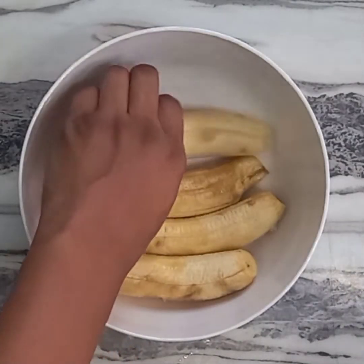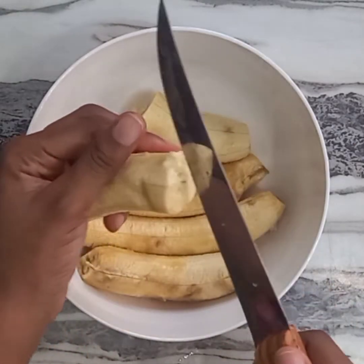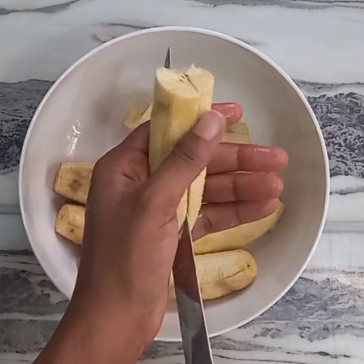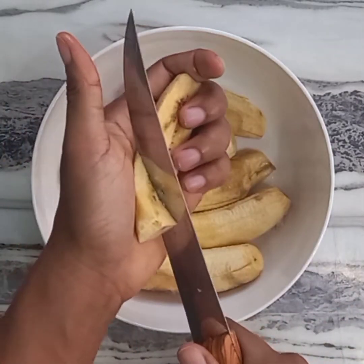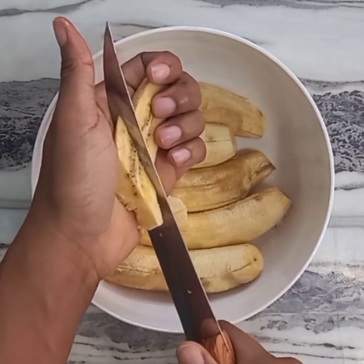I've peeled and washed my plantain. I'm just going to cut it into tiny bits. Don't forget to check the description box below for the quantity of ingredients I used for this recipe.